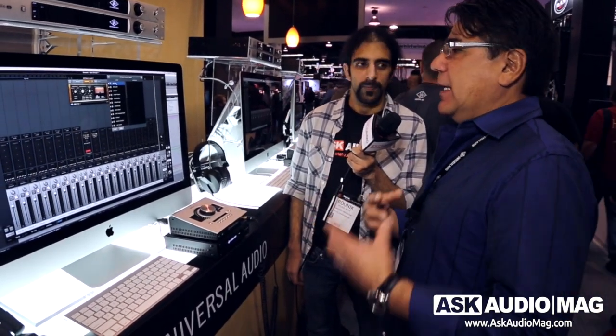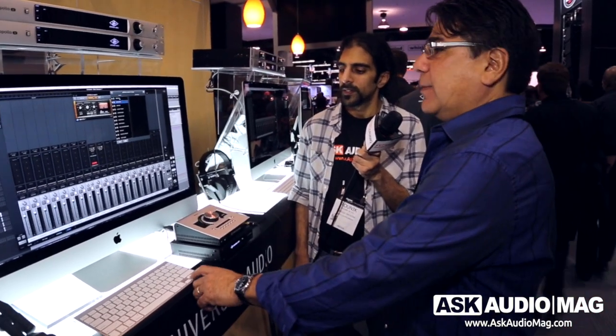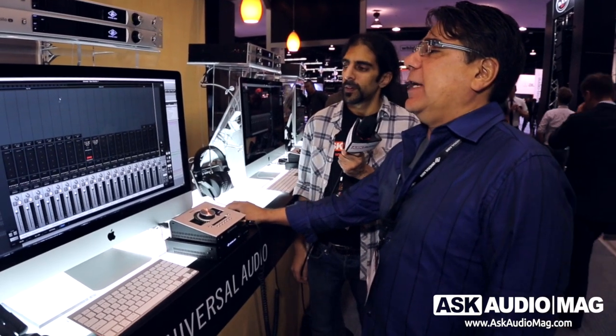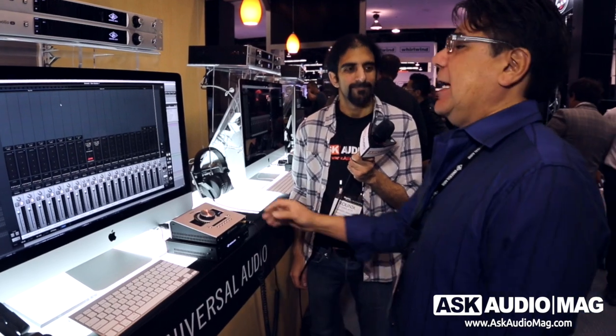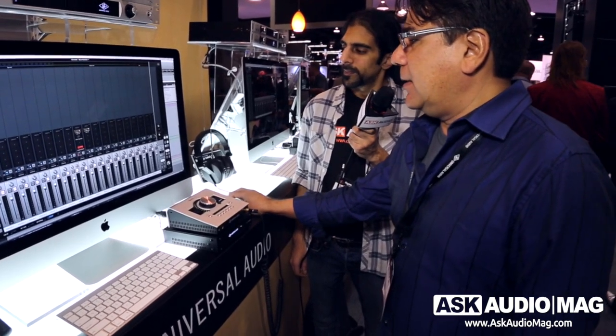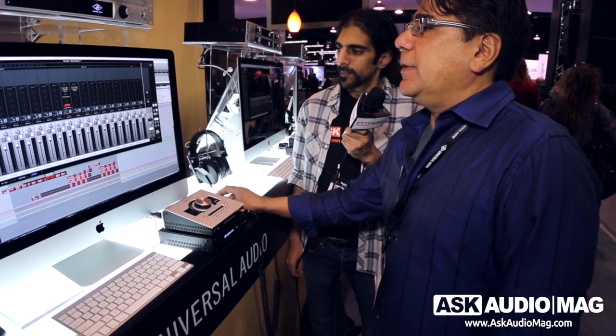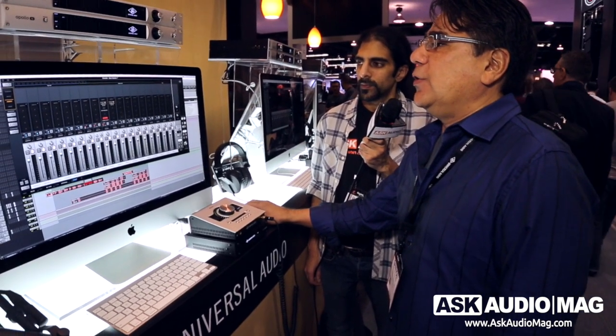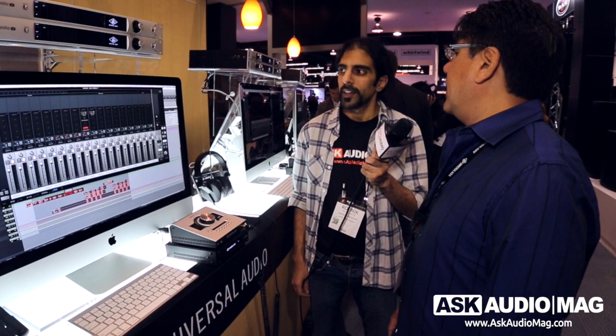We now have live preset auditioning. It allows you to play your audio and simply scroll through the presets — you can see the controls changing, and as you're listening to your track you can hear the changes in real time. There's no lag; it just takes a second to update. In the past you had to stop the transport to recall a preset, so it wasn't as musical. In the inserts view, each of the console strips has its own insert record enable button, so you can individually choose which tracks record processes and which tracks monitor only. So if you wanted to print all your drums with effects and print guitars and vocals dry, you can do that on a per-channel basis.